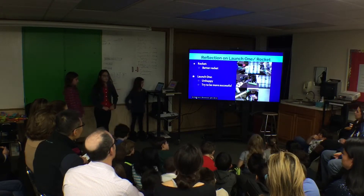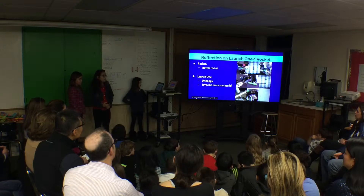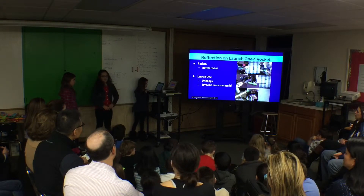For our reflection on launch one, we hope that we can build a better rocket next time. We are really unhappy with the result and hope to be more successful.